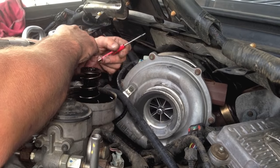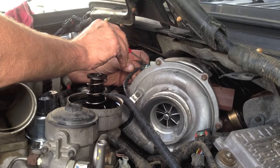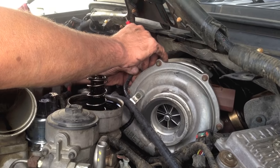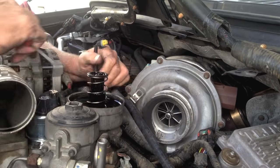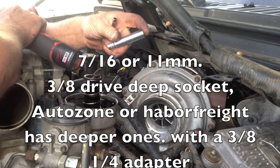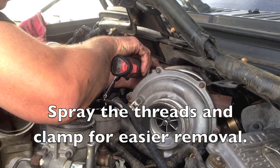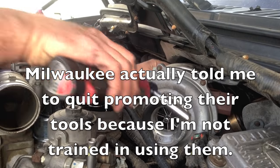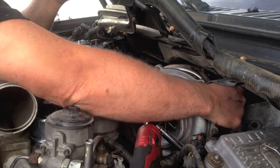Disconnect the actuator - there are two types. The early type has a metal band that you release. This later style, you want to be really careful and do as minimal prying as possible to remove it without breaking the clips. Then with a 7/16ths or 11mm deep socket, take the band clamp off the exhaust down pipe. You can either take the nut all the way off or just open it up. Because it had WD-40 penetrant on it, you can hear it pop loose.